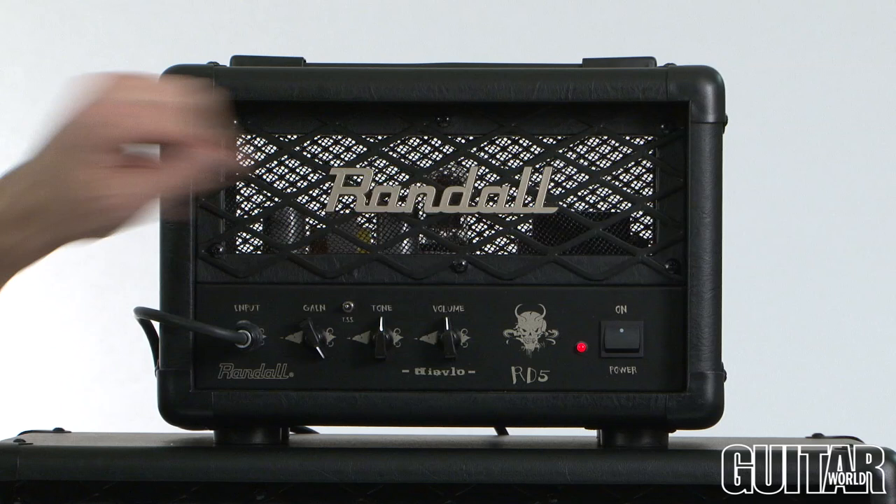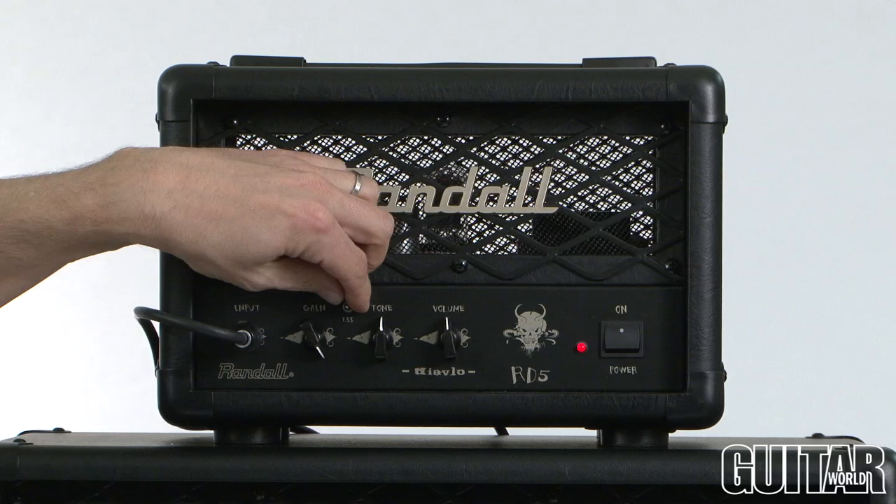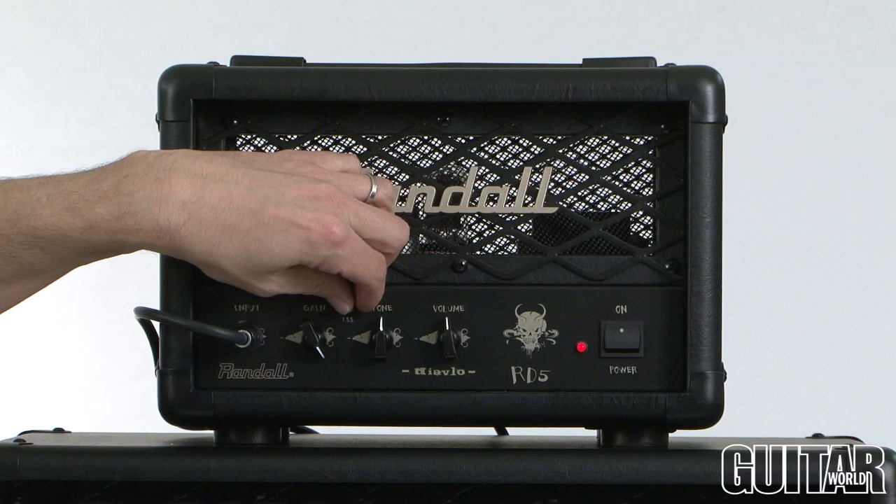Everything glows red — it looks great. The key to this particular amp is its three-way mini switch tone stack. By simply dialing it left to right and in the middle, you get three different flavors of tone.